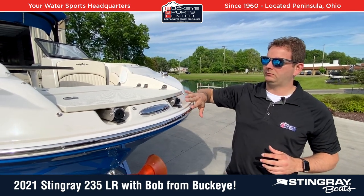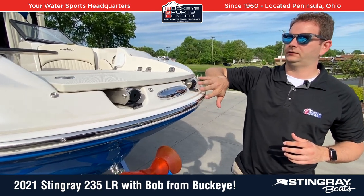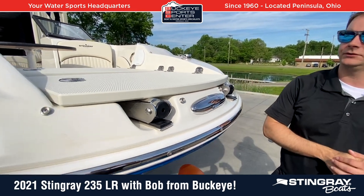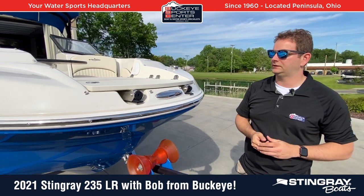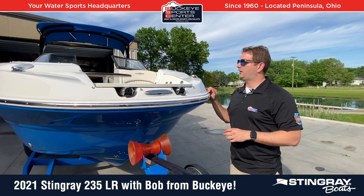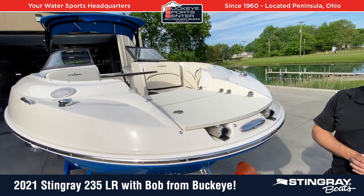Every piece of hardware on the boat, from the rub rail to the ladder, to the cleats, to the different pieces and parts of the boat, there's a lot of stainless steel. You're going to see that throughout, and in general, just a nice roomy wide bow area that you'd similarly find on a deck boat.